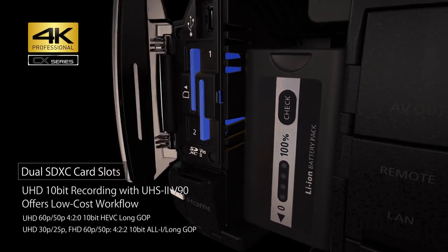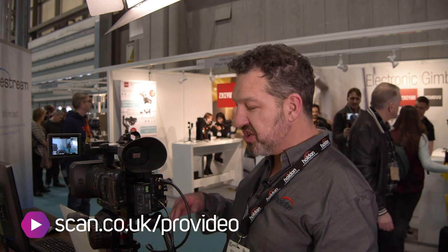The camcorder records onto SDXC cards at bit rates up to 400 megabits a second. This is a broadcast spec camcorder. In 4K up to 30p you've got 10-bit 4:2:2 recording, and 10-bit 4:2:2 recording in HD up to 100 frames a second. You've also got 10-bit 4:2:0 recording at up to 60p in HEVC, which is the new H.265 codec, and MPEG-4 as well. If you've got an older computer system you may want to stick to the H.264 codec because it's easier to edit on older computers.